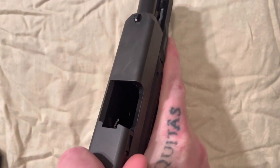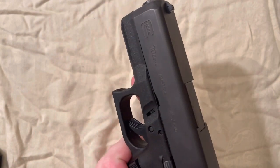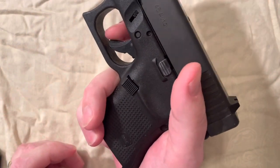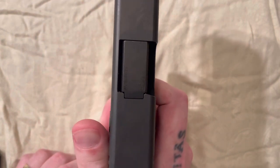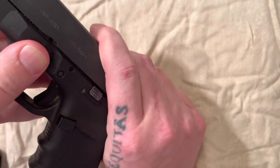To start the disassembly, if you have racked your slide at all — we want to check to make sure there's nothing in the chamber before we do anything — you will have to pull the trigger. So pointing our gun in a safe direction, we will pull the trigger.